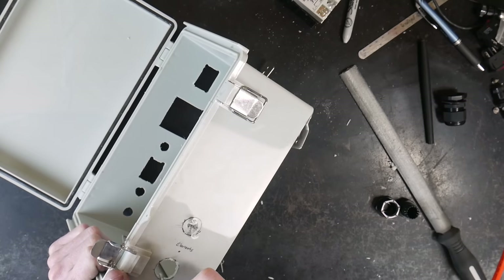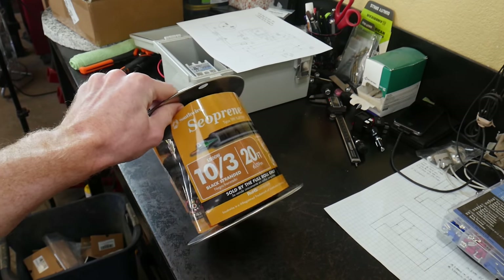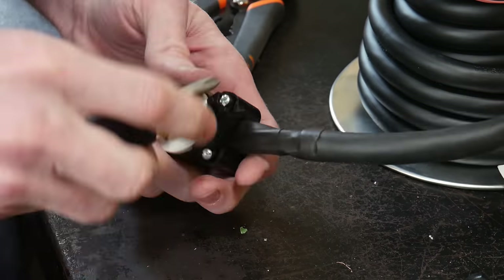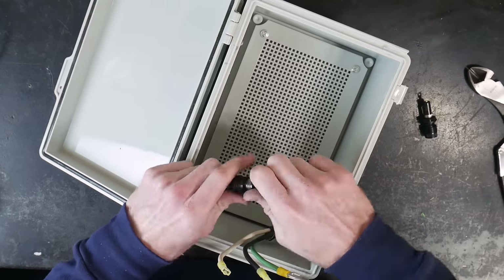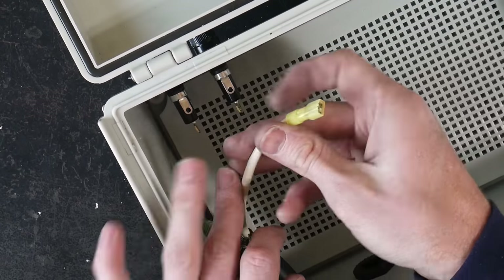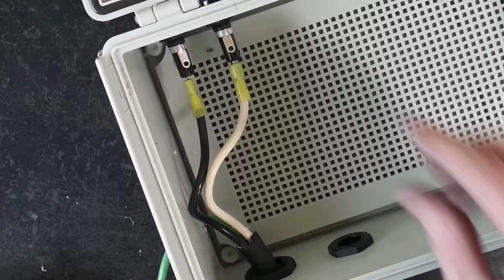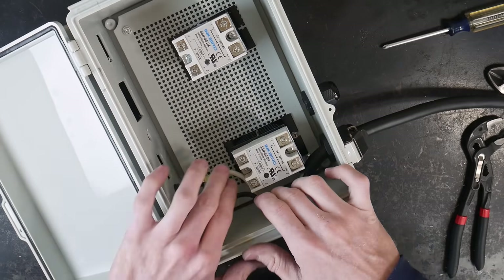I tried a couple different ways for cutting out the holes for each of these components and found the best and easiest way was using a diamond bit from Harbor Freight on my die grinder. For my extension cable I'm using some thick 10-3 wire — the longer your cable is going to be, the thicker it needs to be. I wanted this to be overbuilt, and I think it's good practice whenever building a heat treating oven or a kiln to make it overbuilt. The first step is to come from our wall power at 245 volts via a 6-20P outlet and go straight into 20-amp fuses with both sides — the black and the white wire — of our power.